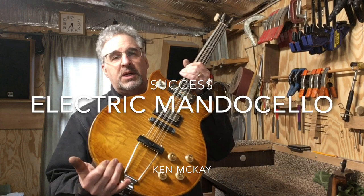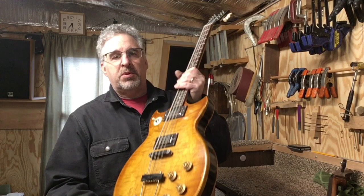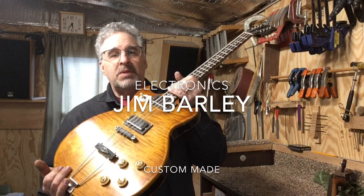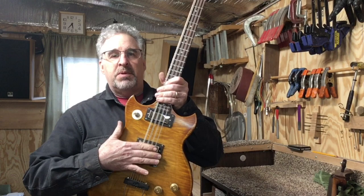Here is the electric mando cello. It's strung up with four courses and the lowest is C and the highest is A — C, G, D, A — just like a cello. I put in some humbucker pickups. These were made by my friend Jim Barley, who's the wire expert, and he made these specially for this project. They have blades going across so that each string gets amplified.